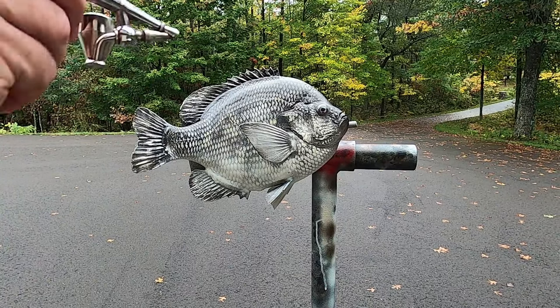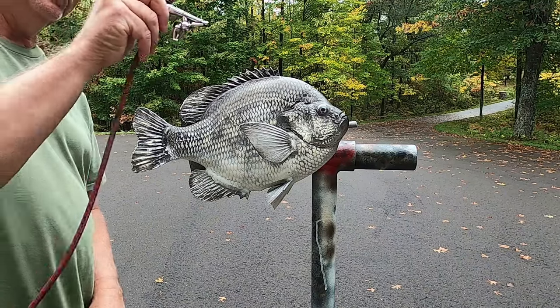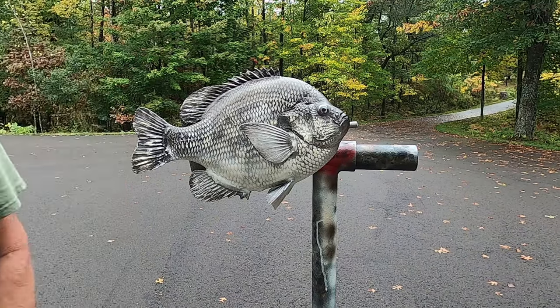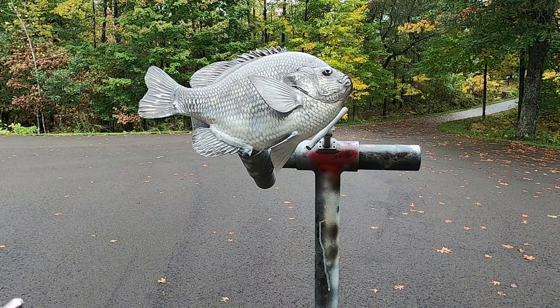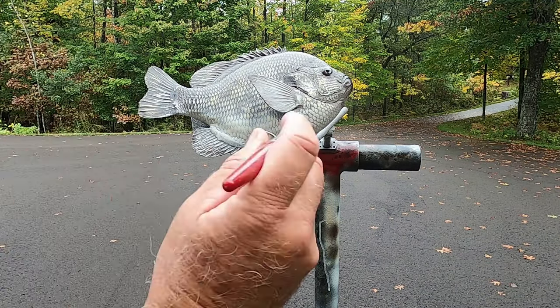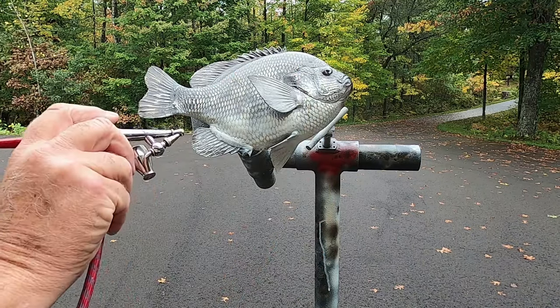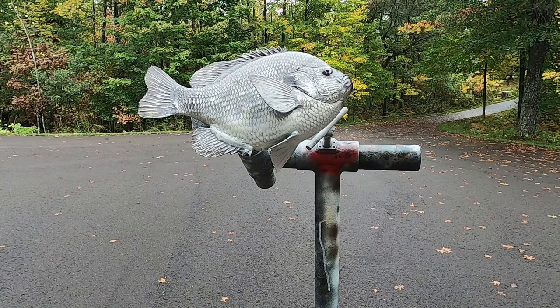Just a little mist of gold pearl down the back. Now I spray a little chrome pearl along the bottom half of the fish. And this will take care of my base colors.